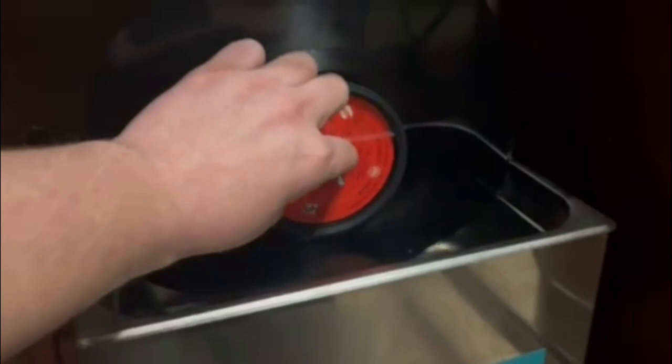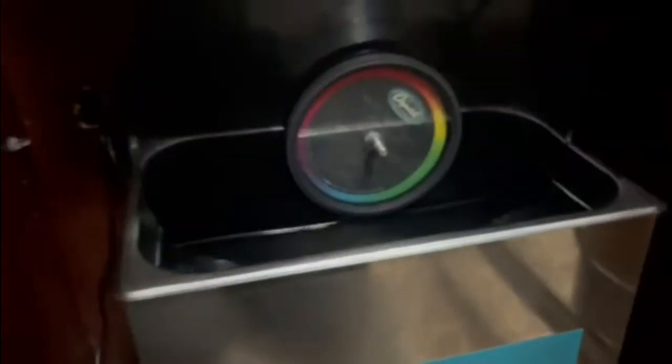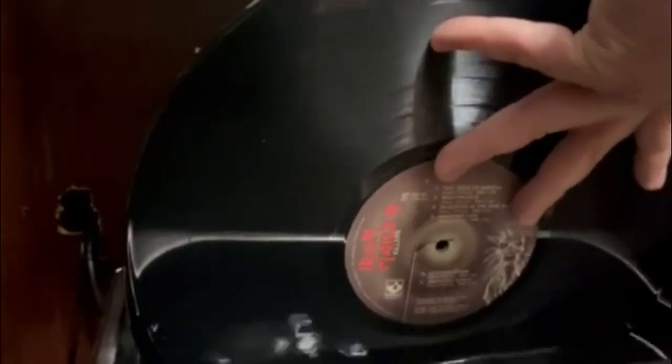I'll drop a link in the description — I bought these spacers on Amazon, I think two for $10. The spacers are a little bit wider and better than the ones that come with the kit, but I had to drill out the holes. I pre-drilled them so they're wide enough to fit on the ultrasonic cleaner. You can see it definitely protects the label from getting dirty. And that's a great copy of Iron Maiden — I'm so excited to get that clean as the day it was made at the factory.